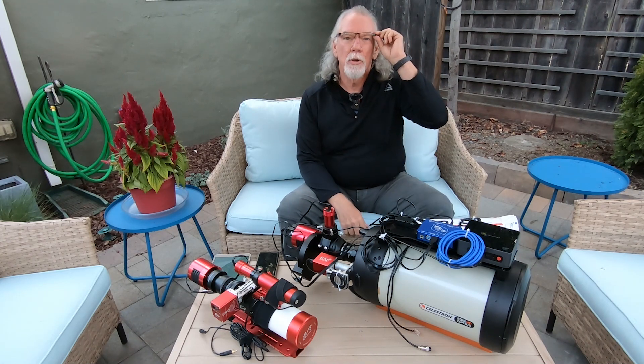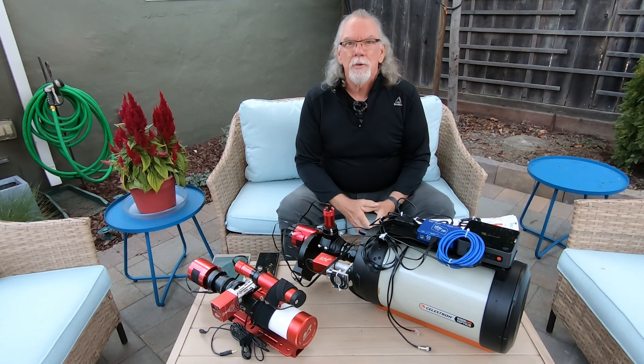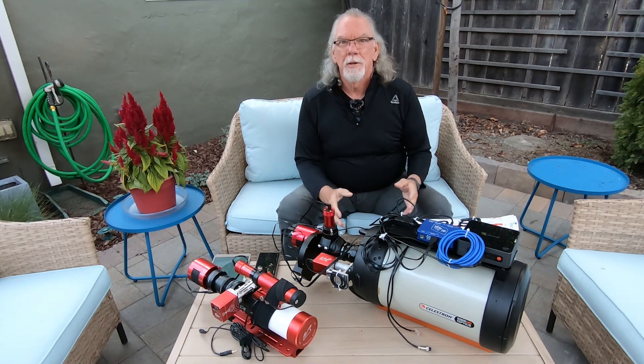Hi, I'm Bill, and you're watching the Astro Vagabond channel. Today is October 17, 2022, and I thought it was about time to give you an update on where I'm at and various things.